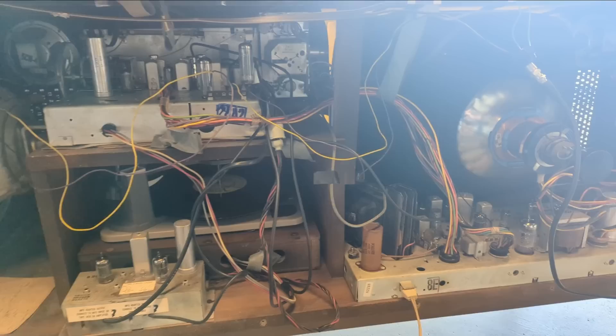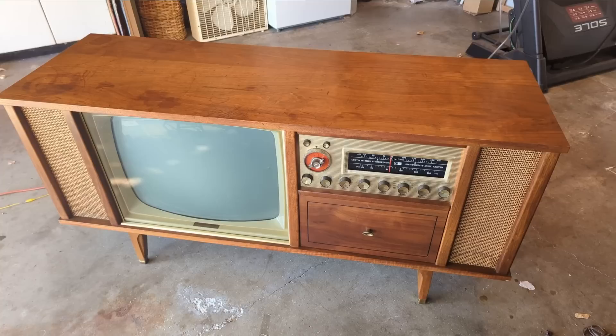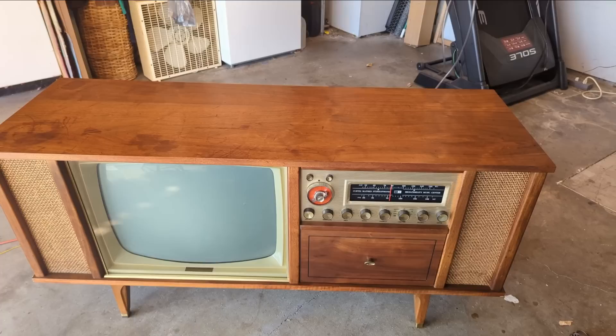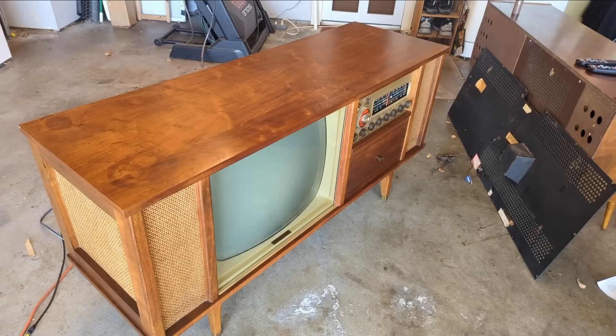I'm going to do another test to make sure everything is working as it should, and then it'll be time to put the back on and let it sit and run for a while. With televisions, if something is going to go wrong I'd rather it go wrong here versus me having to go out to someone's house to do a repair. I was told by many people online that they did not care for this brand — there were failure points with certain things like the rotary switches and the flybacks. This one seems to be working okay though.